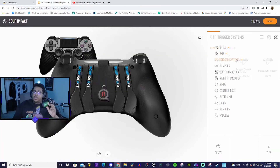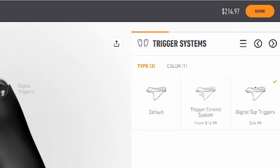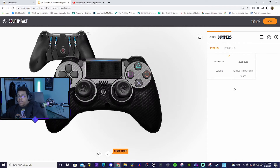We need that EMR. Now trigger systems — default trigger control versus digital tap triggers. You have to have digital tap triggers, that's not even a question. I'm already up to $214. The digital tap is worth it so we can shoot people faster.